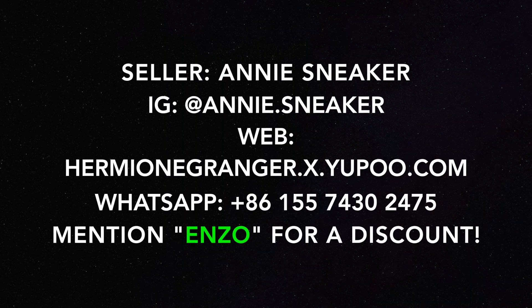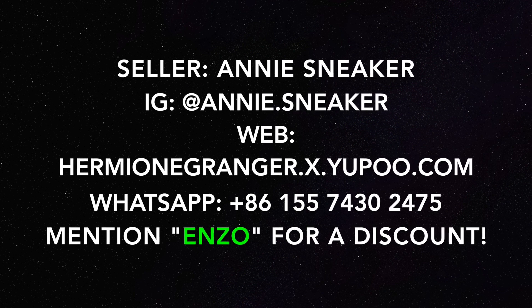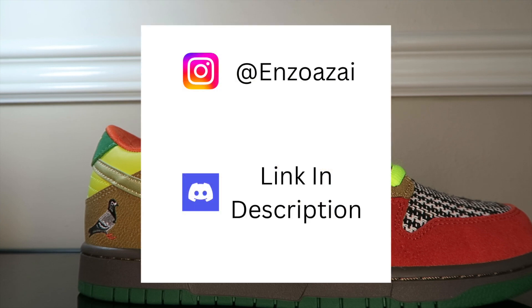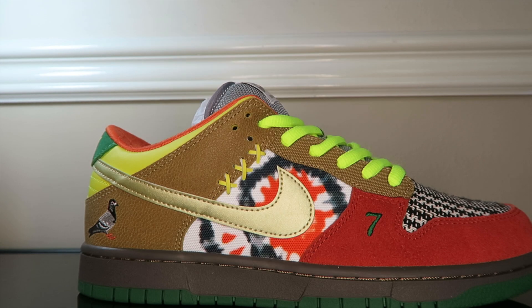Feel free to cop these from Annie — a grail pair for anyone who loves dunks or just loves something wild and crazy as a showpiece. Feel free to mention me, Enzo, for a discount. Feel free to hop in my Discord and say what's up. Like, comment, and subscribe if you enjoyed this video, and if you want more dunk videos comment below what pair you want to see. Follow my stream at EnzoZai, hop in the Discord, and thank you — I'll catch you in the next one. Peace.